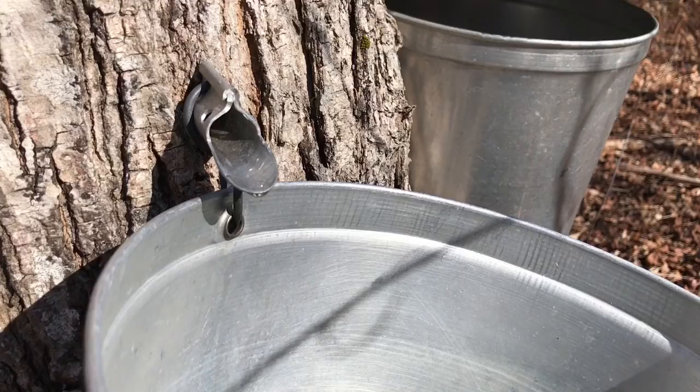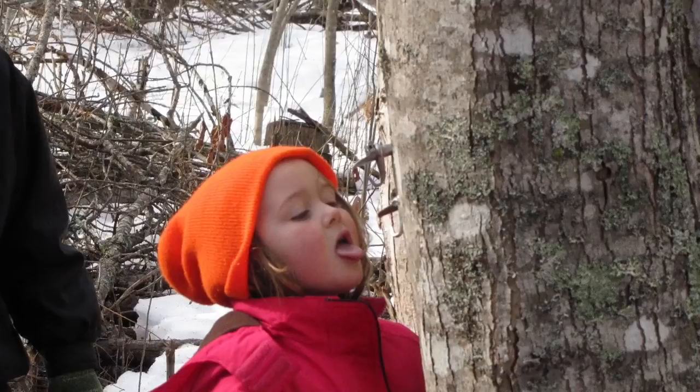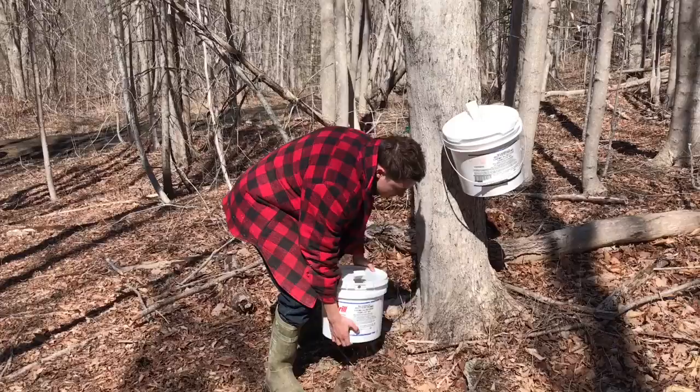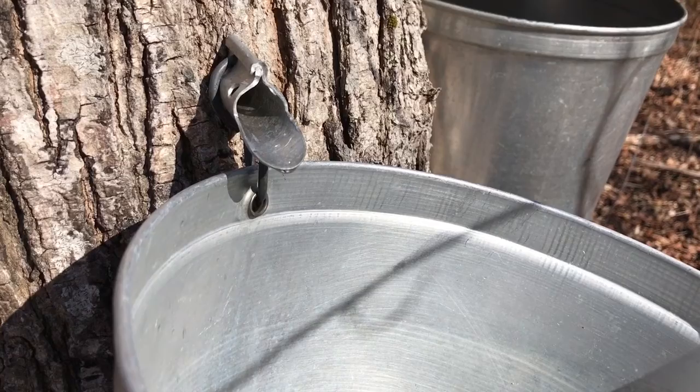It starts with the maple trees. We tap the trees and collect the sap into buckets. We've been doing this for over 10 years and honestly it's my in-laws that do most of the work. The kids have been involved since they were small and now that they have grown up they are both a big help. We mostly use these white plastic food buckets because they're free and they're easy to find. The metal ones are expensive and hard to find but they do look and sound so much prettier.